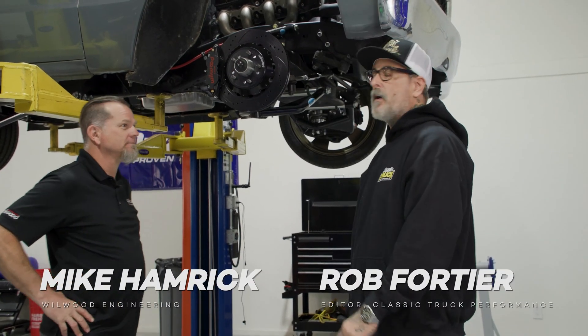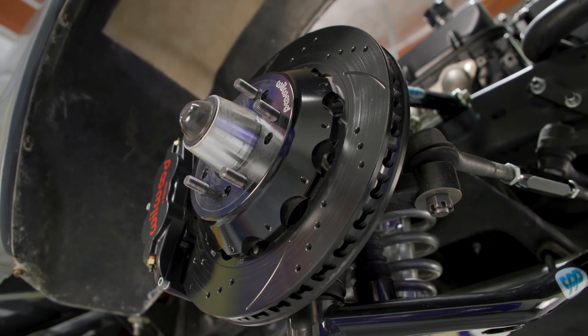I'm here with my buddy Will with Mike and we're here to talk about the brakes on my C-10, the polished turd.